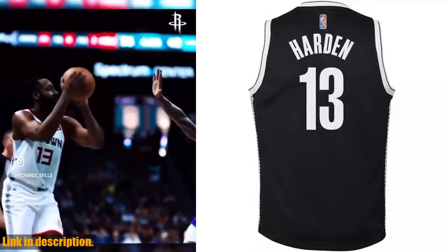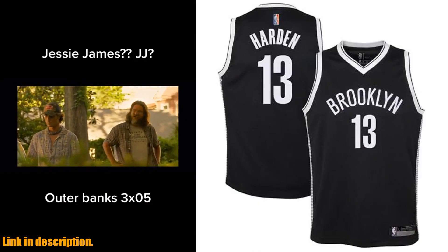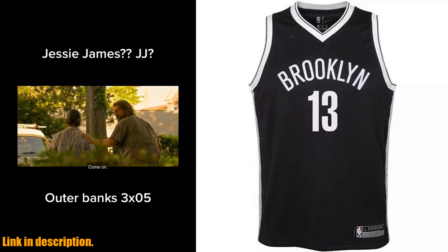The classic black color and No. 13 design will have your young basketball enthusiast feeling like a true pro. So whether they're shooting hoops with their friends or cheering on the Nets at a game, this jersey is a must-have for any young fan.